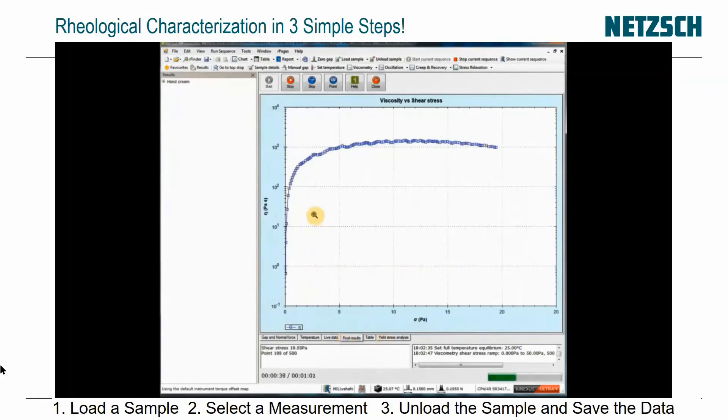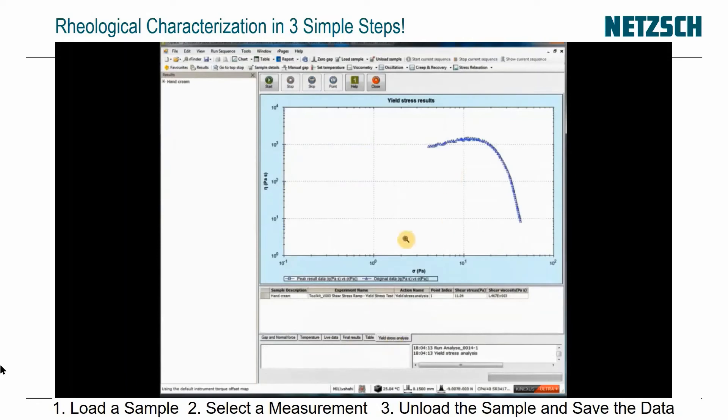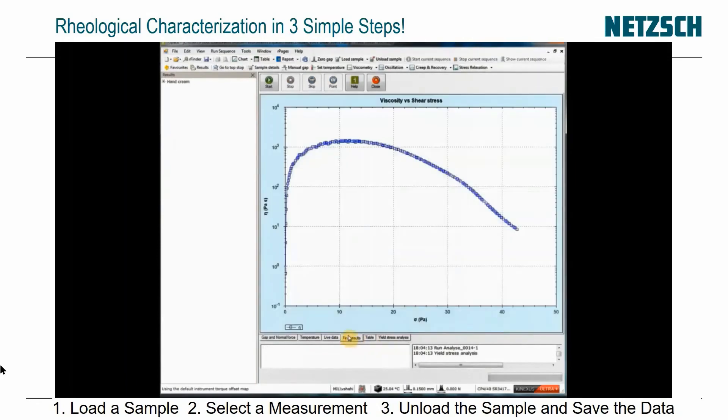The material is being stressed, and when it gives a peak, that shows it's just starting to flow. Initially it wasn't flowing, then it peaked, and then it goes into viscous flow behavior. That peak is around 12 pascals, which shows the yield stress of the sample. It's done an automatic analysis.